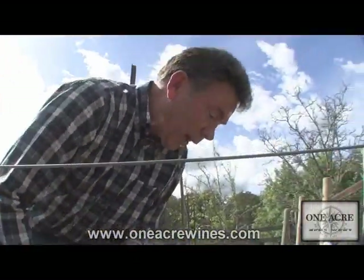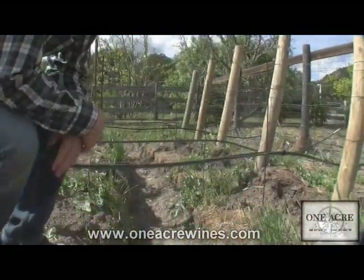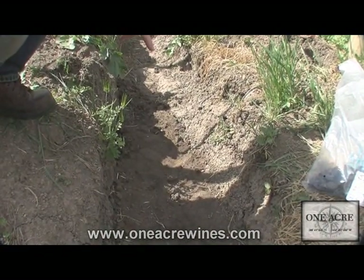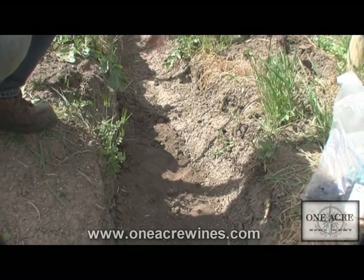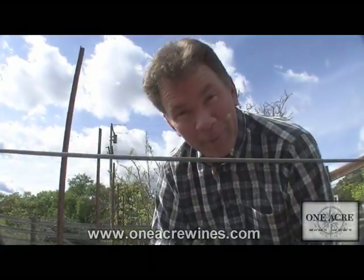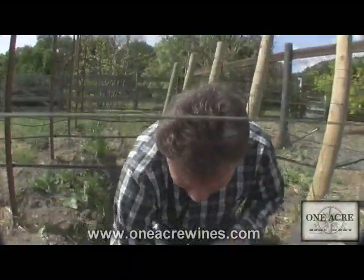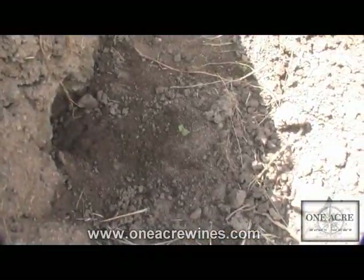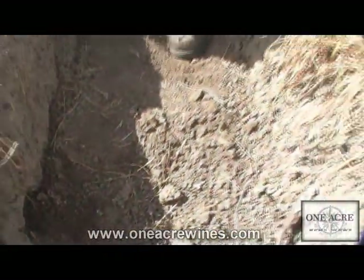You might have noticed right behind me the trench where I'm going to run the PVC supply line — the main line that'll hook into these. It was so wet this winter that this trench pretty much turned into a creek, so there was no way to put any piping in. Even now you can see it's still pretty moist down there. We'll dig this out a little bit, and in the next episode we'll show how those go on.